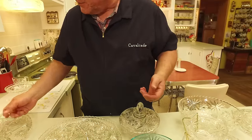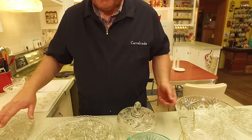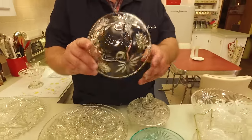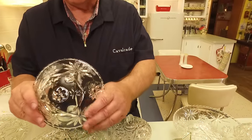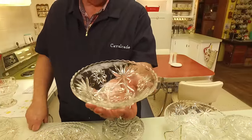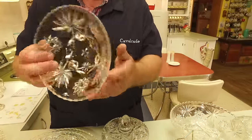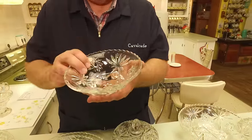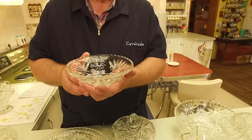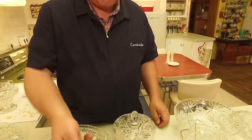Here is a small bowl — again you could put it here and use it with a crudités veggie and dip. Here is another very common bowl; it has three little feet on it. This bowl was very, very common and is often used for candy, nuts, sauce, or something like that.